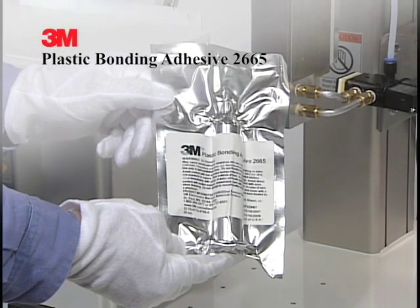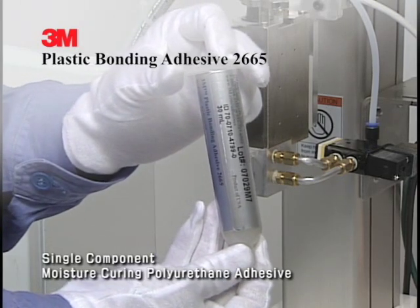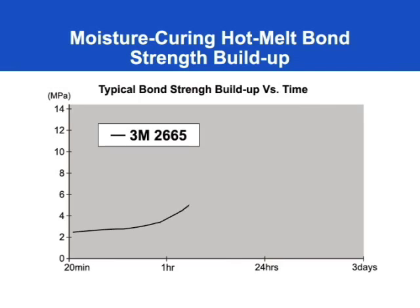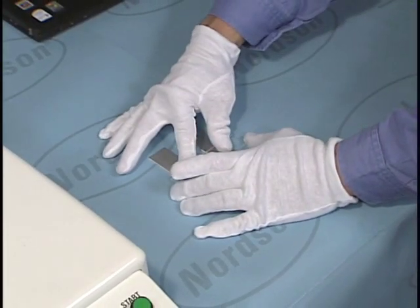3M's Plastic Bonding Adhesive 2665 is a single component moisture curing polyurethane adhesive in a 30cc plastic syringe. It is designed to have high green strength combined with increased bonding over time to yield robust bonds to metal, plastic and glass.